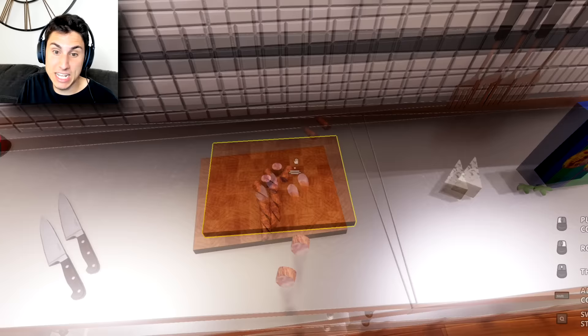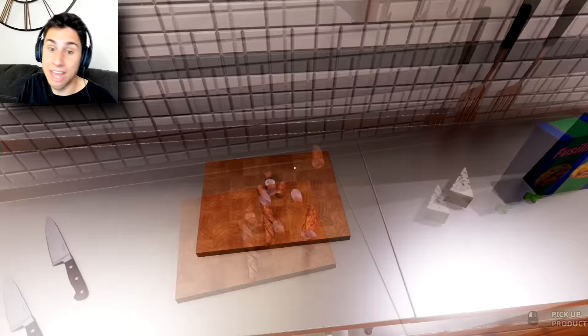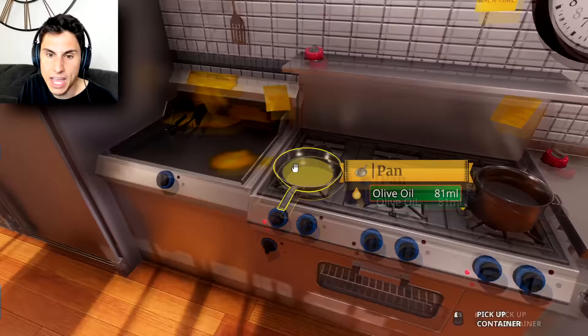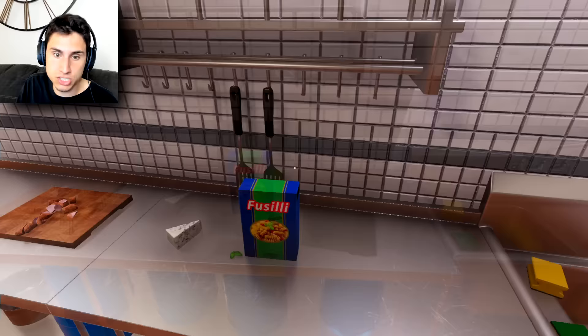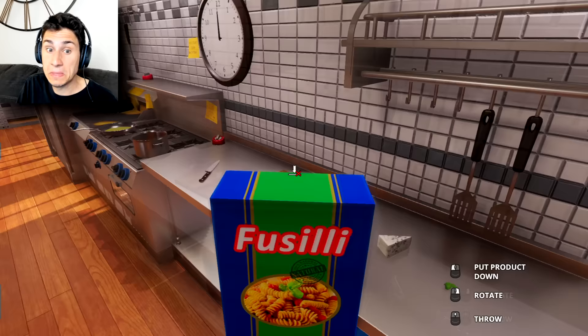I'm the greatest Italian chef ever, guys! Everybody come to the Frustrated Gamer Italian restaurant and I will cook you the greatest Italian meal you've ever tasted. That's a lie — I will probably set something on fire. Okay, olive oil's ready, water's ready.